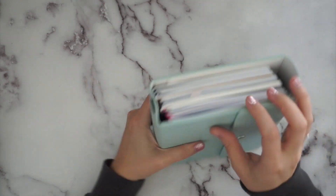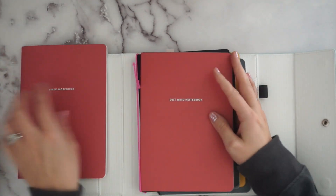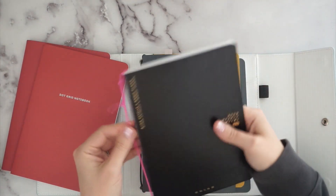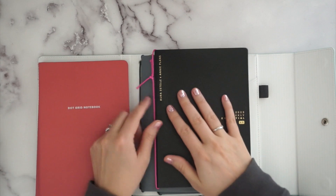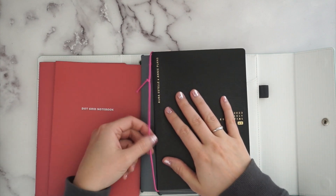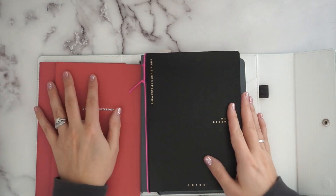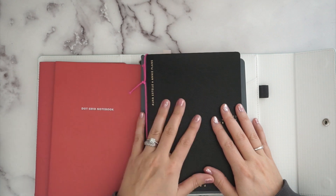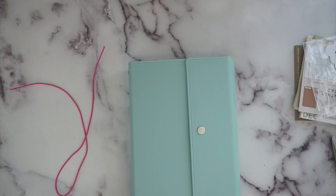That's the way you add more elastics to a traveler's notebook or folio system that uses elastic bands. I love being able to use more notebooks with the elastic, and I love that it's a different pretty pink color. They have tons and tons of colors. That's the elastic tutorial — I'm not sure what happened to the camera footage but there you go.